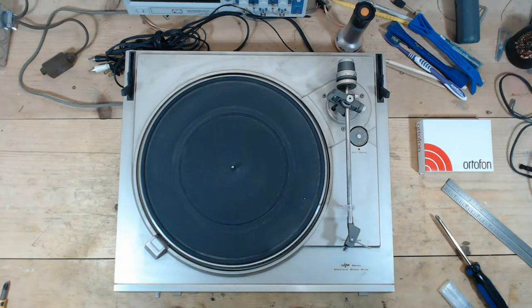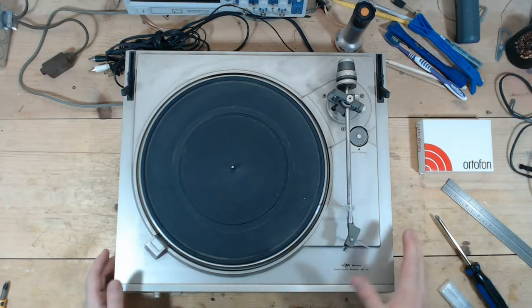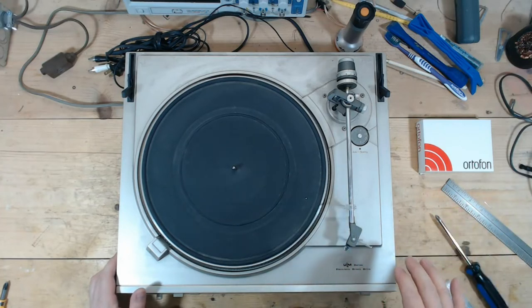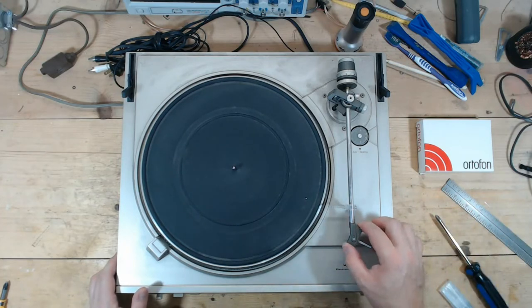My phone is absolutely blowing up, so I'm going to stop. I have to put my phone in the house. I don't like the proprietary head shells where you are obligated to go with the manufacturer's stylus and cartridge.